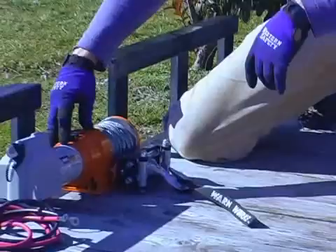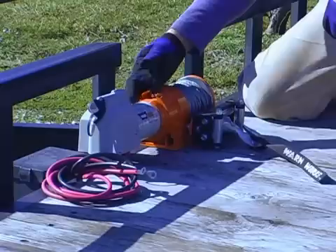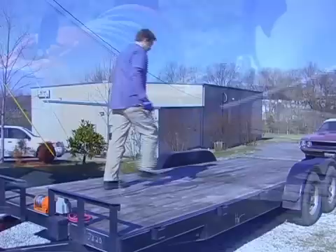What we're going to do instead of using the power source to back the cable out, we're going to flip this lever up and free spool, which means it will let the gears in here turn free so we can just pull the cable out the length we need it and attach it to the vehicle.